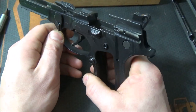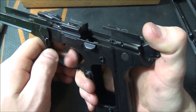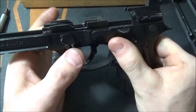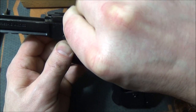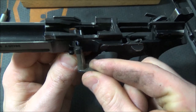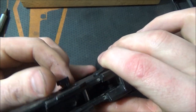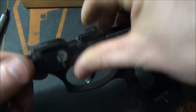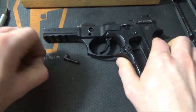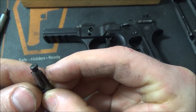Now that the grips are out, you have the frame exposed. The easiest thing to start with would be taking apart the disassembly notch. All you do is rotate it up a little bit and pull it out — this piece comes right out. Pretty simple. Then the button will come out the other end with the spring. If it doesn't come out with the spring itself, just turn it over and shake it. All you have here is the spring, the button, and the lever piece.